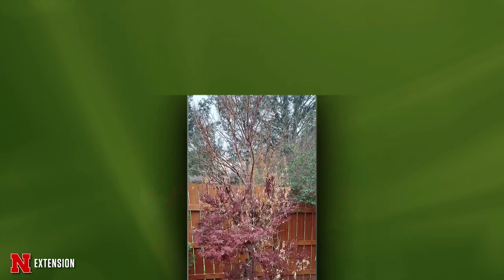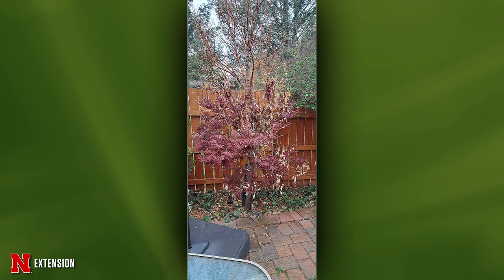Another Japanese maple — this is from Omaha. What about that top? Anything dead, damaged, or diseased can be removed. So there might not be much left, but they can go ahead and prune out anything dead.